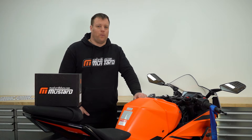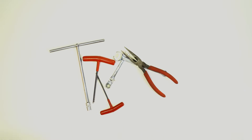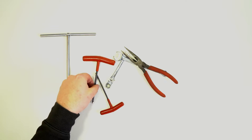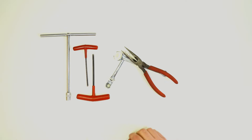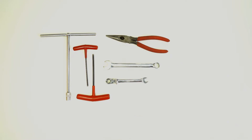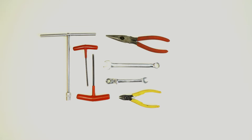Before we get started we're going to need some tools. To get the job done you're going to need a 10mm socket — we've got ours on a t-bar — a 4mm and a 5mm allen key, a pair of long nose pliers, a 10mm and a 14mm spanner, and a pair of side cutters just to cut off the ends of the cable ties.